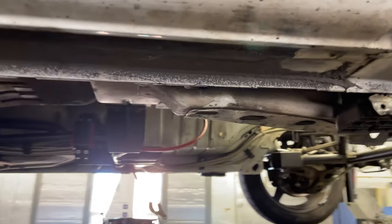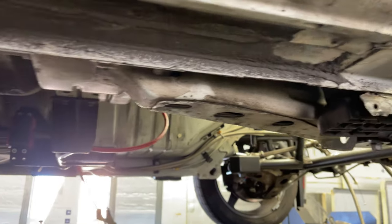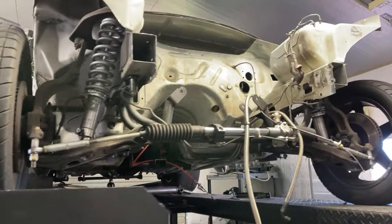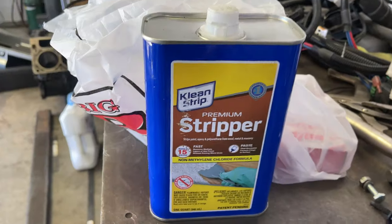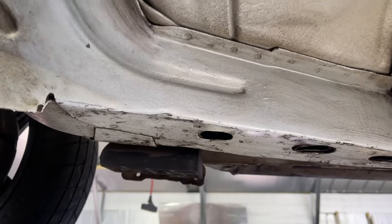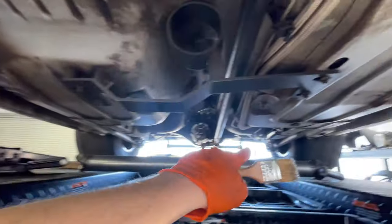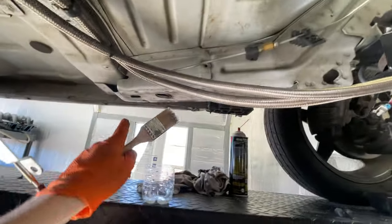Now I want to go get some aircraft stripper and clean these horns off here from the unibody, because that's where the subframe connectors are going to go. Get that cleaned up and then the Camaro can head over to my dad's shop to get the new chassis in there. I'm throwing the stripper on here, cleaning all this up and trying to get all the paint off before it heads over to the shop. The new chassis will have subframe connectors running from here back to those horns where the lower control arms mount.